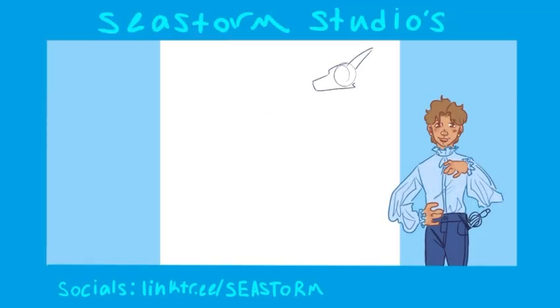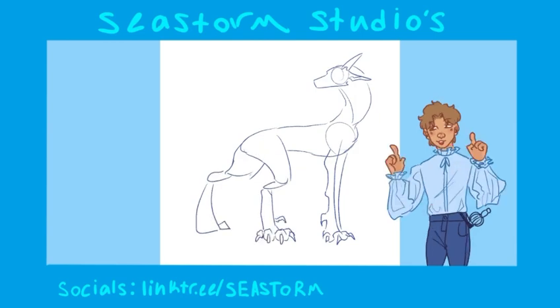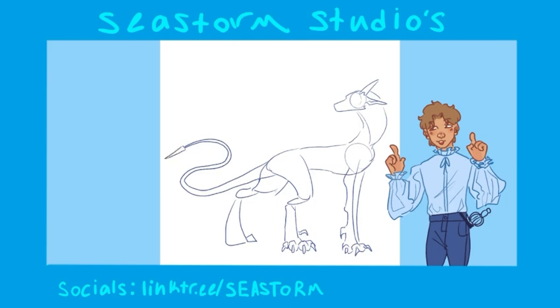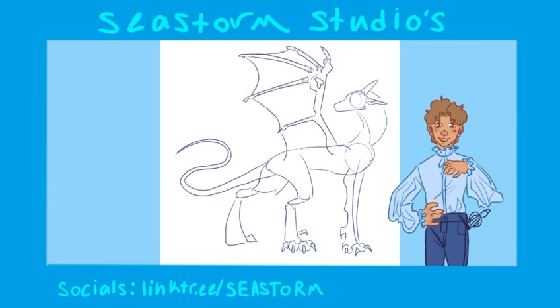So here I am slightly redesigning an adopt that I had gotten, because it was originally like an original species and I wanted it to be just like an IceWing. So I was slightly redesigning some of the aspects of it — like it had an axolotl tail thing going on and I wanted a regular tail.